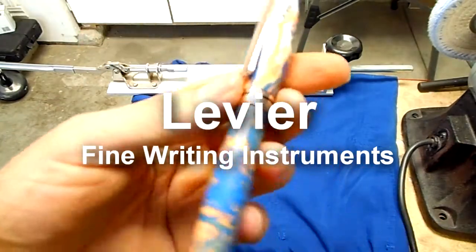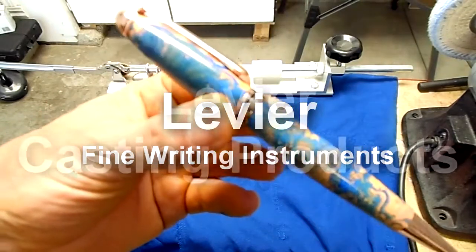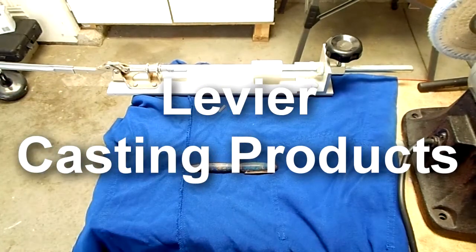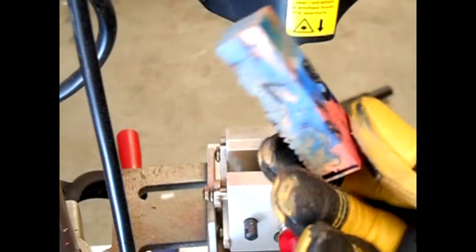Le Vier Fine Writing Instruments presents the turning process of a European style pen using one of Le Vier's casting products. During the development process we came up with a Volcano pen blank.